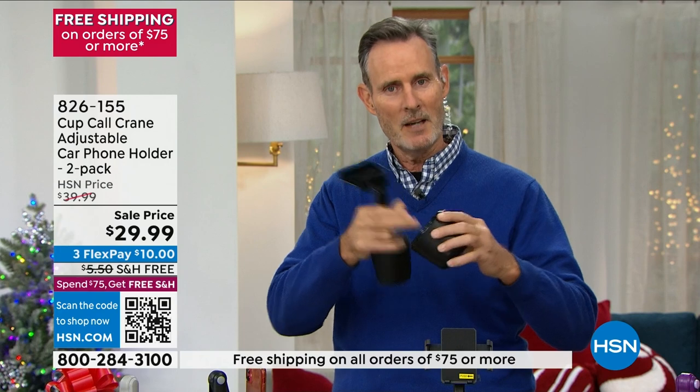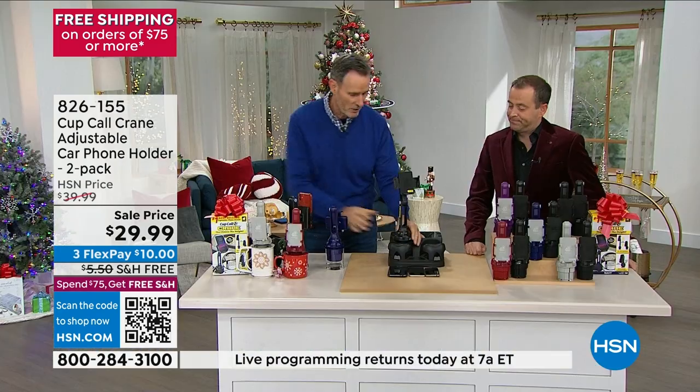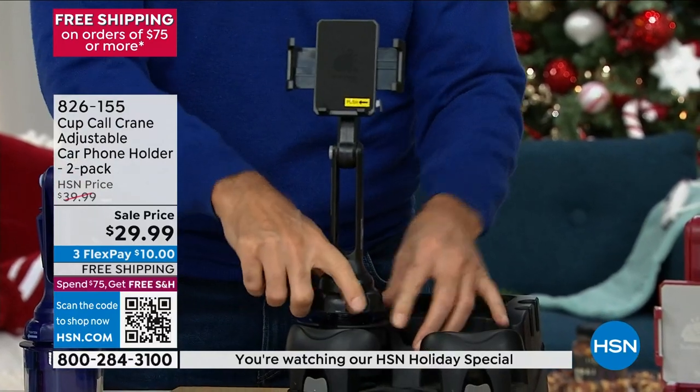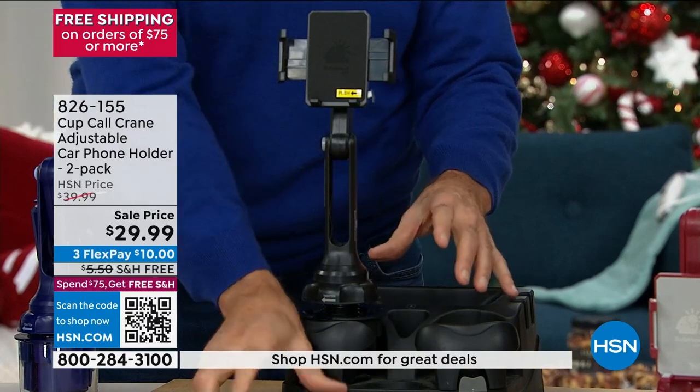Here's your custom solution. Take the cup — it comes out of the box. Unfold it by pressing the gray button, put it in the cup holder, and give it a couple of twists. That expands the rubberized base and locks it into your cup holder. Now it's not going anywhere.